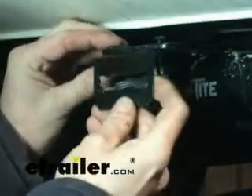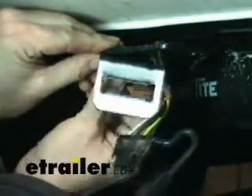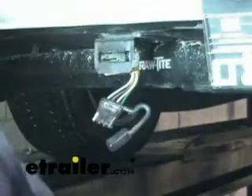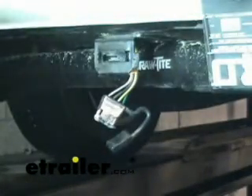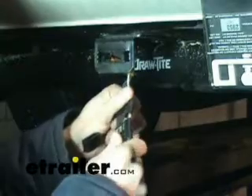Now we'll go ahead and reinstall our new bracket in the same spot. Next we're going to get our four-pole ready — we've cleaned it out with some WD-40 and we're going to install some dielectric grease inside. We'll attach the four-pole from our adapter inside there and it'll come out as our five-pole, which will get mounted to the bracket.